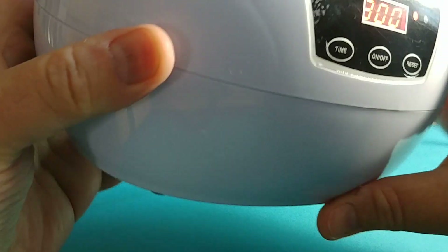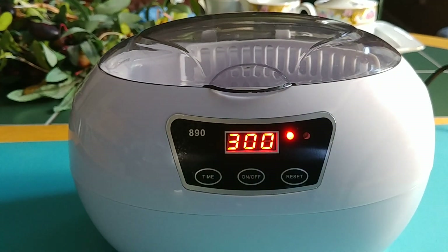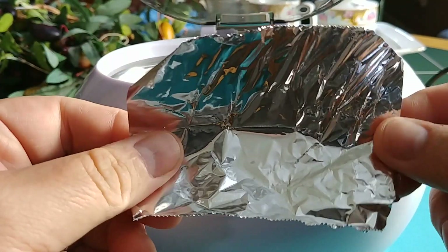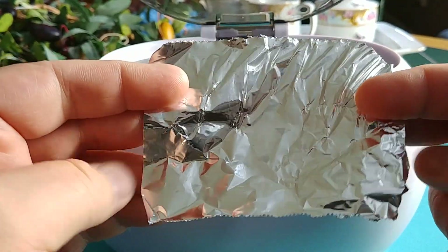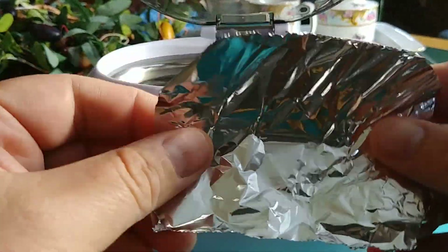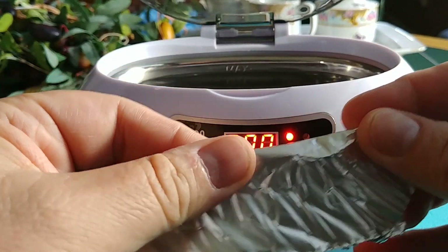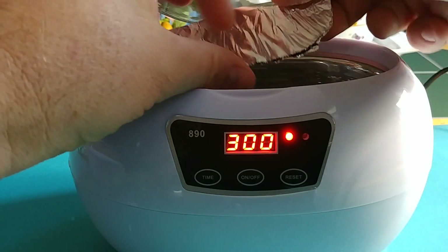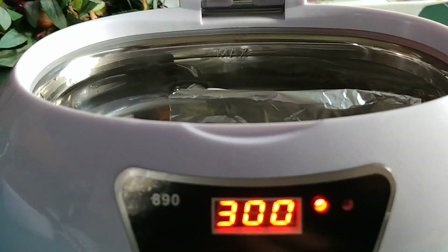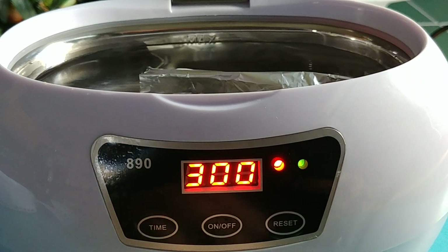I'm going to show you how to determine if your ultrasonic cleaner is a true 40 to 42 kilohertz ultrasonic cleaner. Take a regular piece of household kitchen aluminum foil and fold it — you can fold it in any direction. Keep a gap in between as you fold it, then submerge it in the solution. I just have plain water in there for this demonstration.